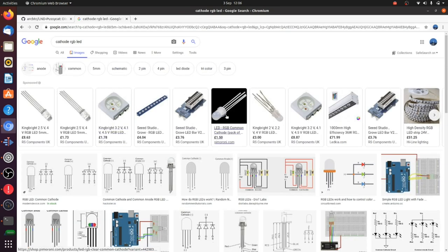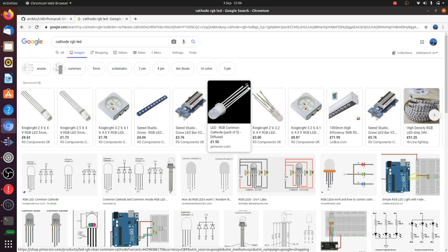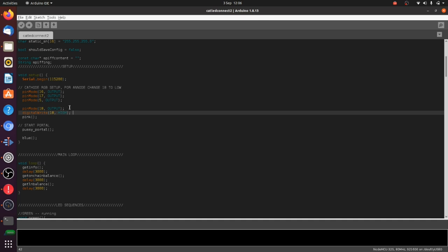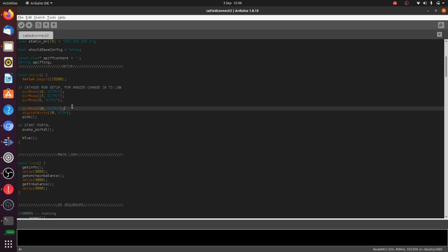Here's a cathode RGB LED — it's got four legs. That longer one is the positive leg, and then we've got three legs which can be grounded; when you ground those legs the LED lights up. The one inside our lamp is going to be a little flat LED, same principle — one side we have ground, and on the other side, depending on which leg we ground, we can change the color of the LED. We're going to set pins 16, 17, 5, and 18 as output pins, with pin 18 set high as our power pin, leaving three pins we can set low or high for whatever colors we want.